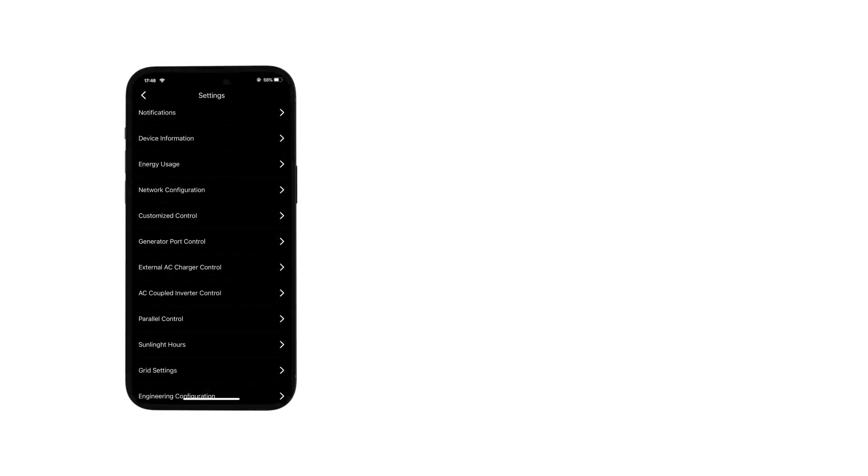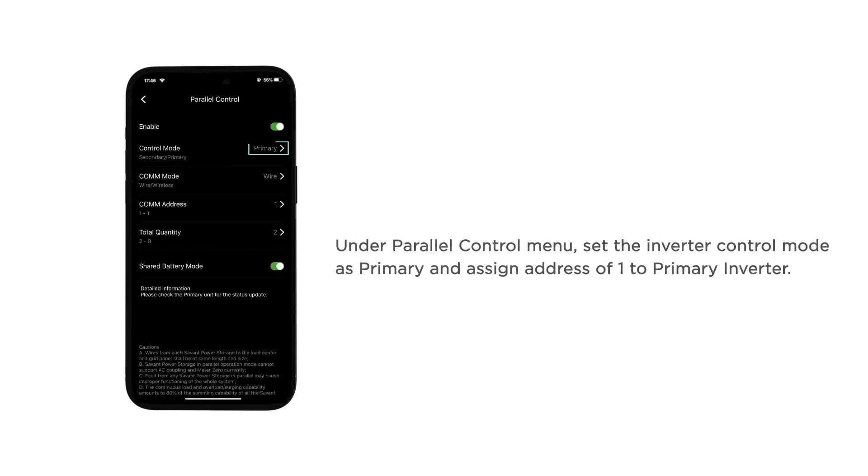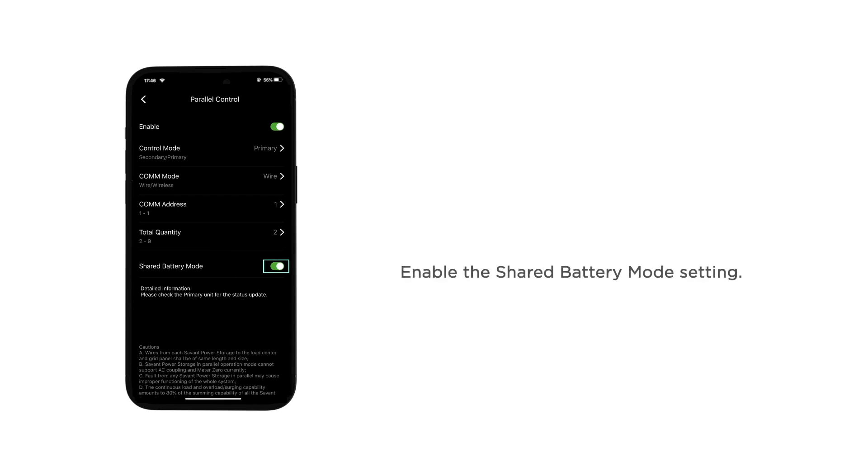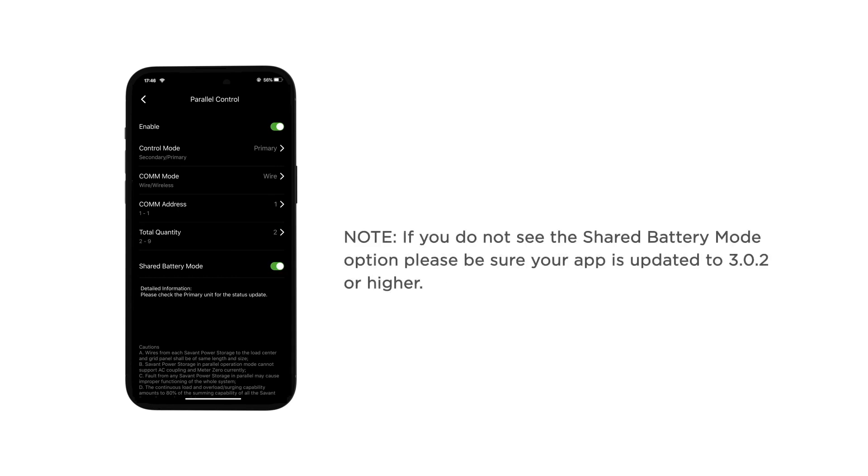Navigate to the SPS app. Under the parallel control menu, set the inverter control mode as primary and assign an address of 1 to the primary inverter. Input the total number of inverters under the total quantity setting. Enable the shared battery mode setting. If you do not see the shared battery mode option, please be sure your app is updated to version 3.0.2 or higher.